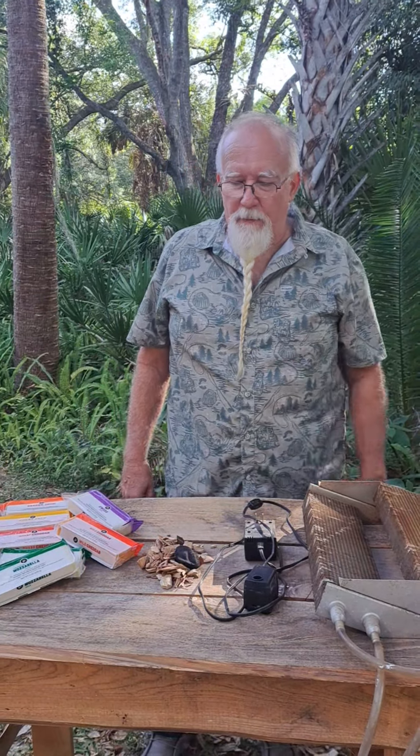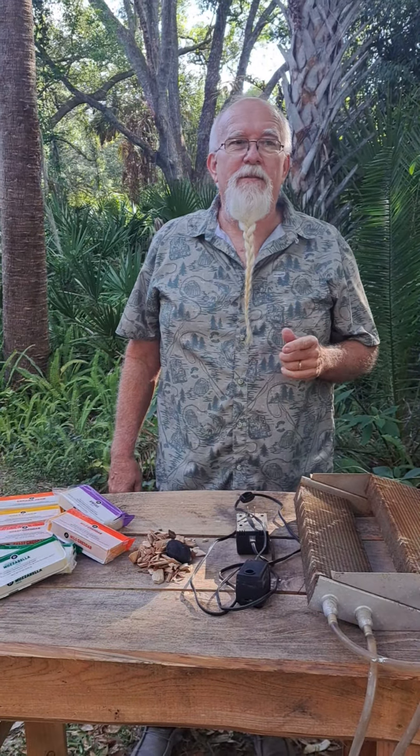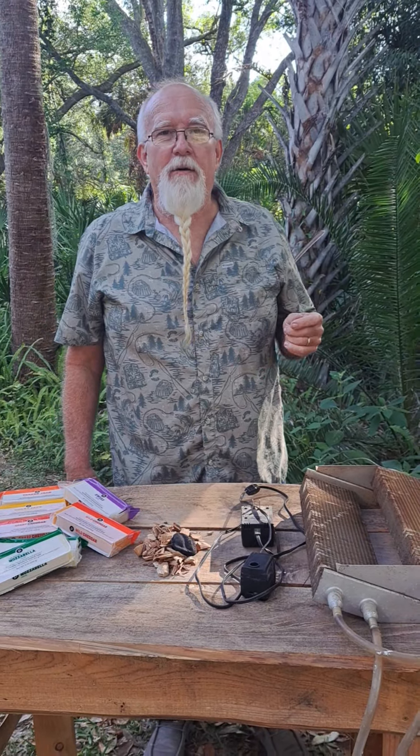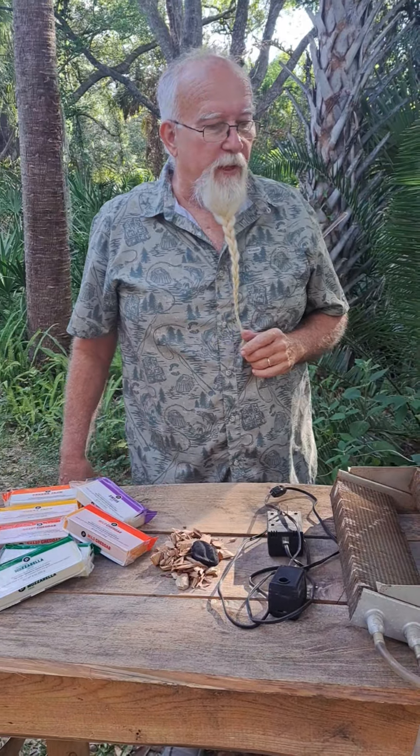Welcome. We're just outside the workshop where innovative designs are on a cutting edge — or what my family and neighbors might call contraptions. Anyway, we're going to be smoking cheese today with a cold smoker I developed.